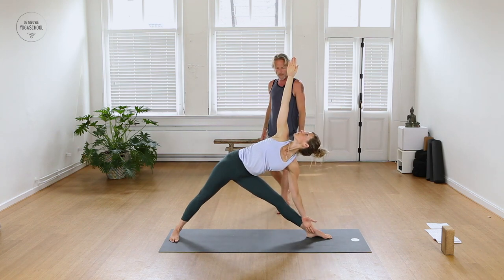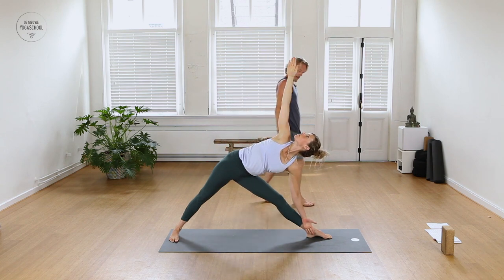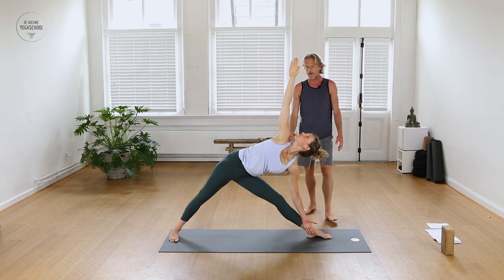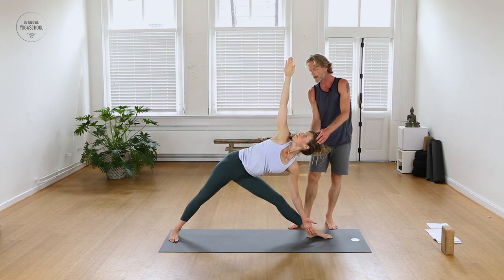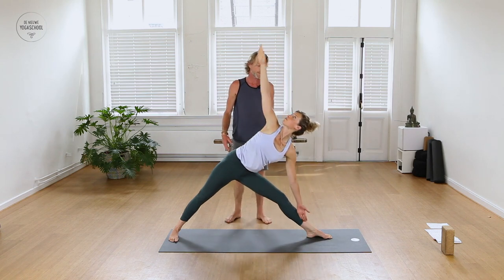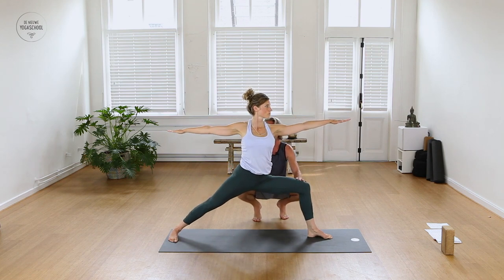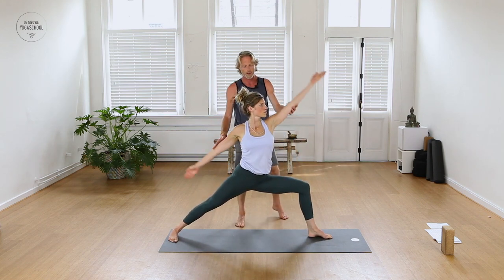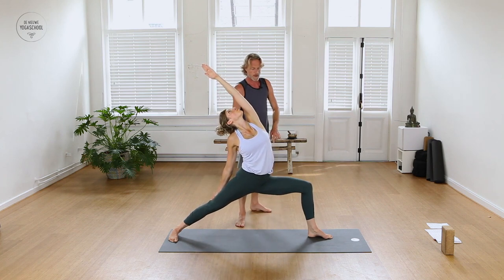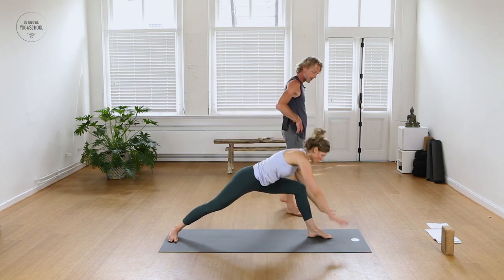Inhale three breaths in Trikonasana. Keep the back of the neck long — don't throw your head back. Then slowly lift back up into standing, keep the arms palms down, bend the knee to Warrior Two pose. Inhale, straight to Reverse Warrior — left arm overhead, stretch over the left side of your body. Exhale, circle both hands to the floor either side of the left foot, turn back heel up, straighten the left leg behind you.